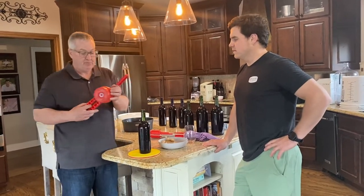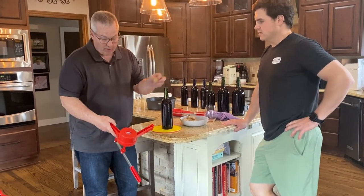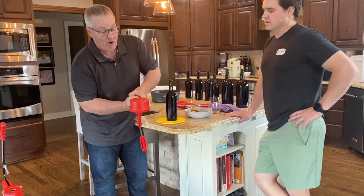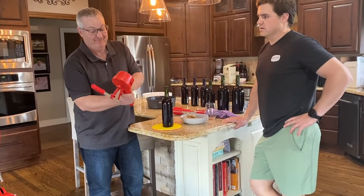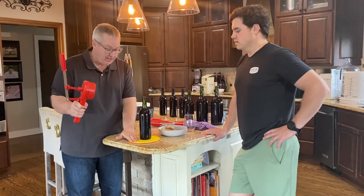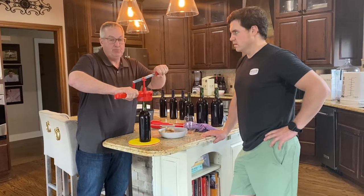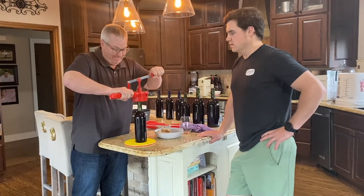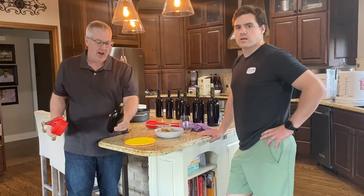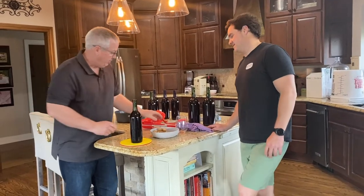We demonstrate three types of corkers. The first is a basic hand corker: soak your cork for an hour, squeeze it into the corker really hard to compress the cork, use a rubber pad underneath so the bottle doesn't slide, and push down as hard as you can. It makes you nervous but it works — that's one corked bottle of wine.